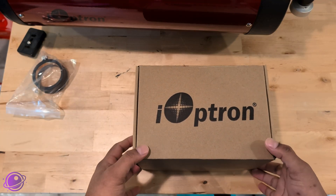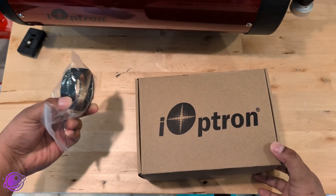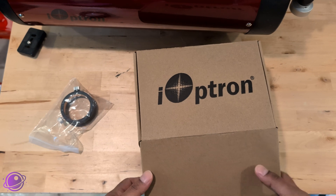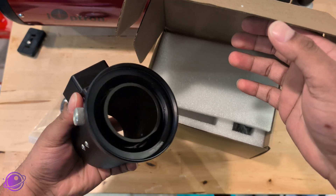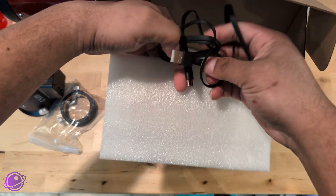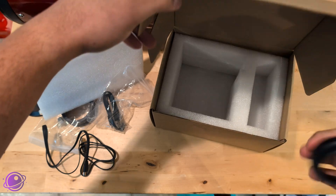Let's quickly unbox the IAF-S2 and see what comes with it. This would usually come with a 2-inch visual back, but I received it separately since it's still a test item — when you order yours, it should be in the box. Inside we have the IAF-S2 body, which feels pretty solid. Then we have a couple of USB-C cables. This one also came with the M48 camera adapter, but that will be an additional accessory you have to purchase.